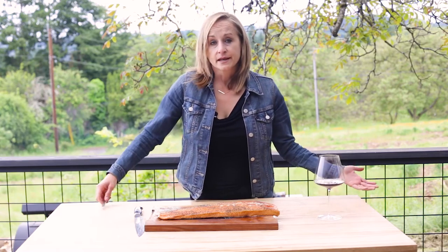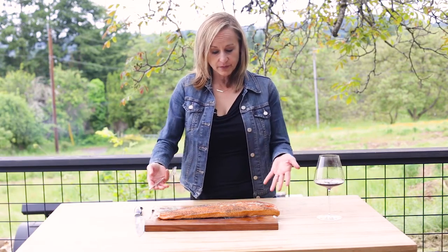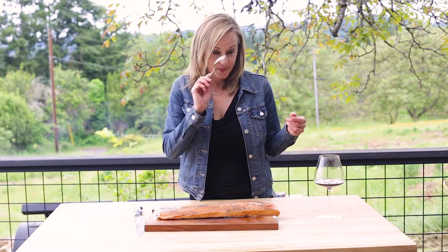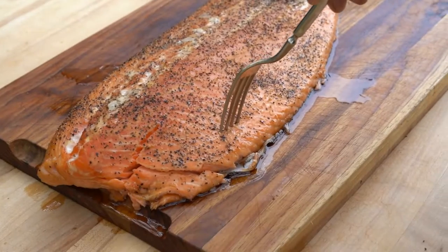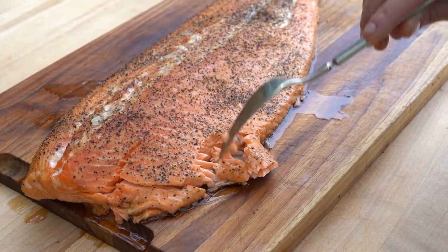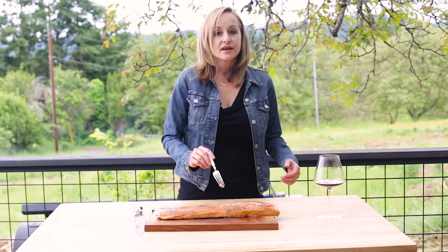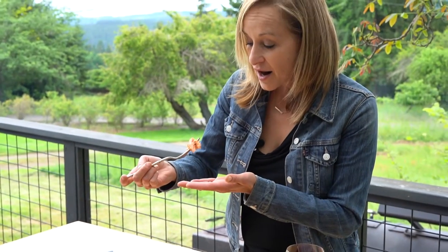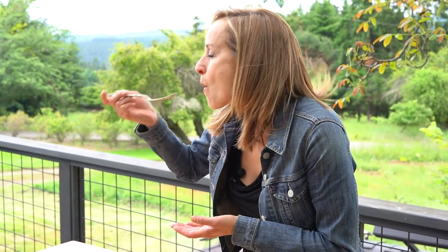We remove our salmon when it reaches around 130 degrees Fahrenheit using a good digital thermometer. That's it. I'm going to dig in — normally I wouldn't serve myself a piece this big, but I'm feeling hungry today. You can see how tender it is. This is super juicy and super tender.